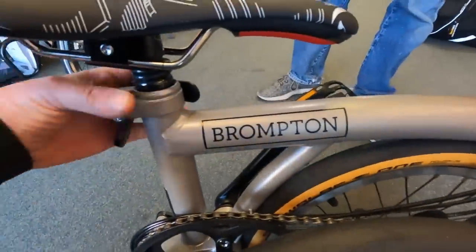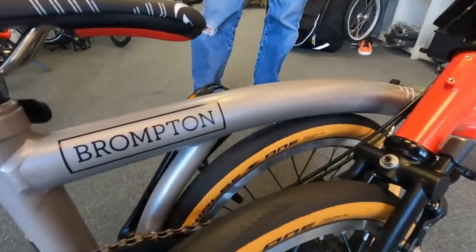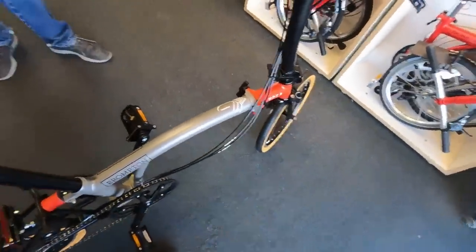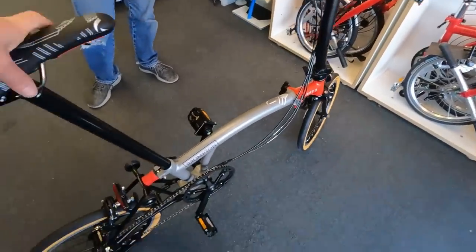The wider tires probably grip a little better. The grips are just standard Ergon grips — you could buy the exact same ones. There's also a really nice seat clamp that's exclusive to the Chapter Three. And it has the titanium front forks and rear triangle. It's still pretty heavy — the same as a stock Brompton Super Light.